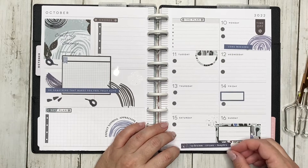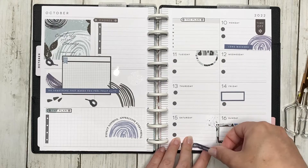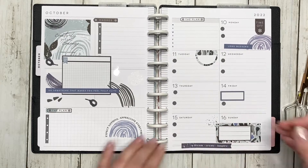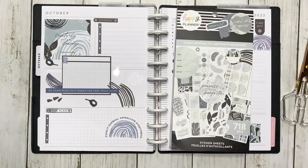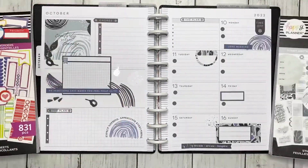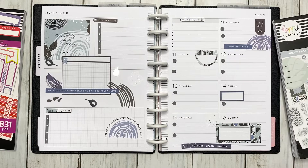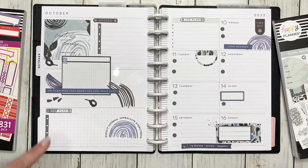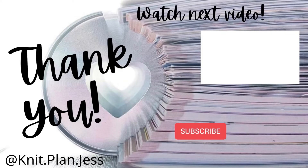I don't like spreads that are super busy with decorations — it feels very overwhelming to me sometimes. So this is exactly what I like. I used Funky Abstracts and a couple stickers from Essential Boxes and Borders — both brand new for the fall release. I hope you guys enjoyed this video. If you liked it, give it a thumbs up, don't forget to hit that subscribe button, thank you so much for all the support, and I hope you have a good day. Bye!